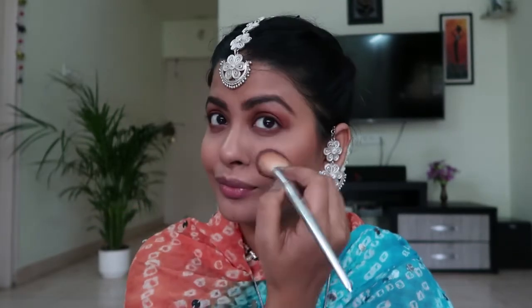Whatever bronzer is left on the brush I'll use for a little nose contour — I don't really contour my nose but I use whatever is left. For blush, I'm using Flower Beauty Blush in Sweet Pea. I recently started using this and oh my god, this is amazing — it's the perfect matte blush I was looking for. I'll put some on my nose too for a very fresh, blushing look.